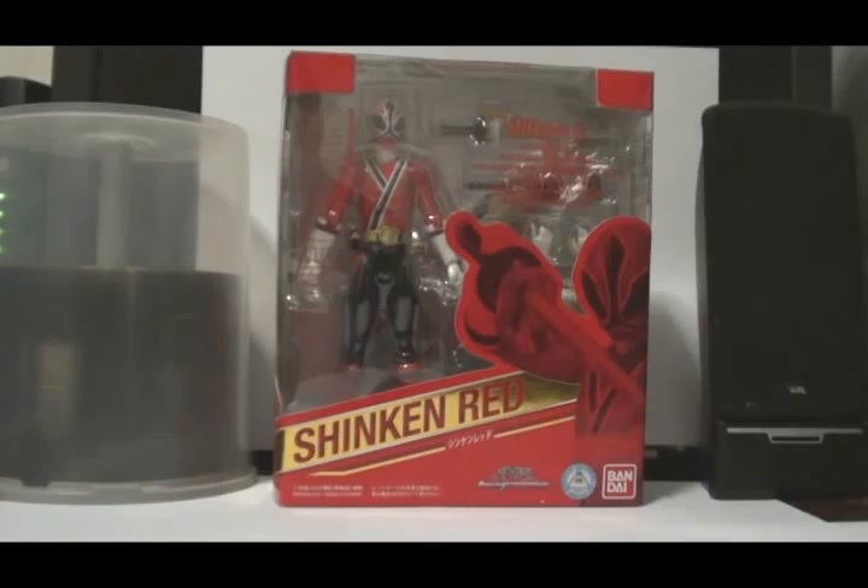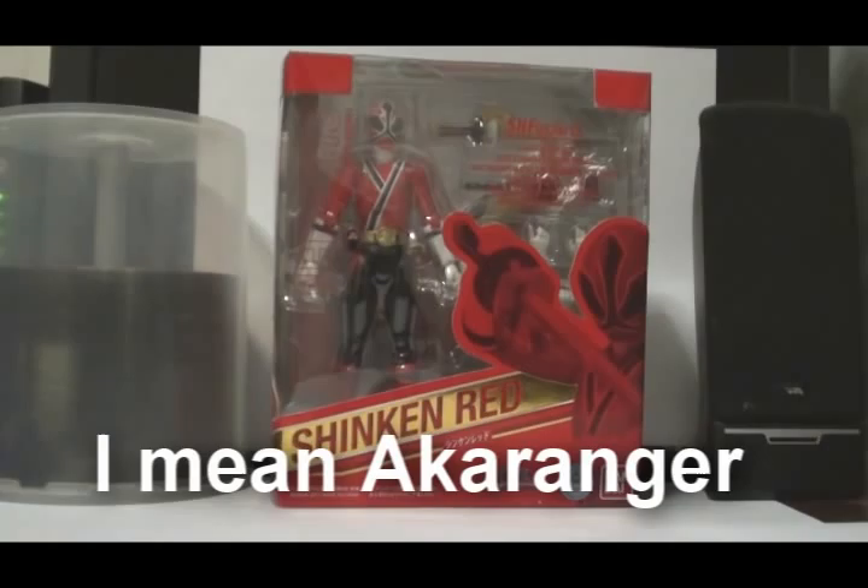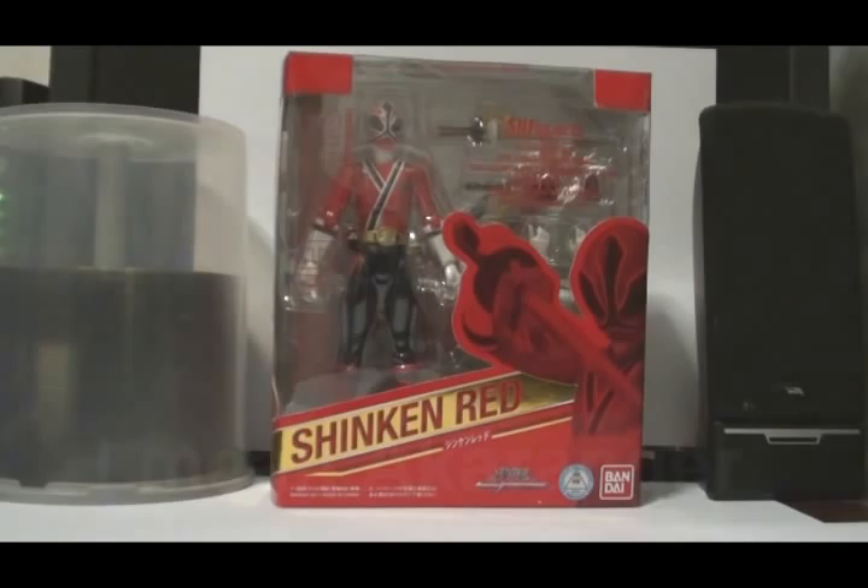Hey, what's up you guys, Sentai22 here with the SH Figuarts review — actually the very first Sentai Figuarts. Today I'll be checking out Shinken Red. Personally I would have preferred Aka Red from the very first sentai team Go-Ranger to be the first Figuarts, or the first sixth ranger Dragon Ranger from Dairanger.